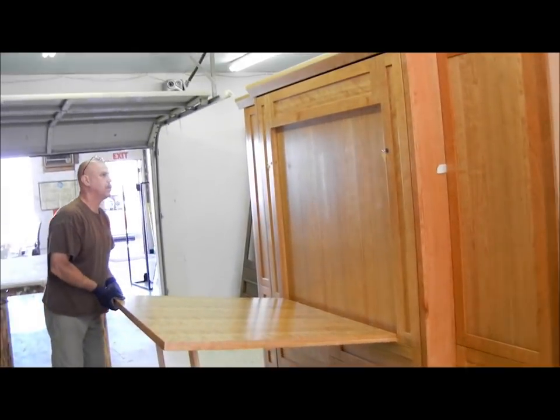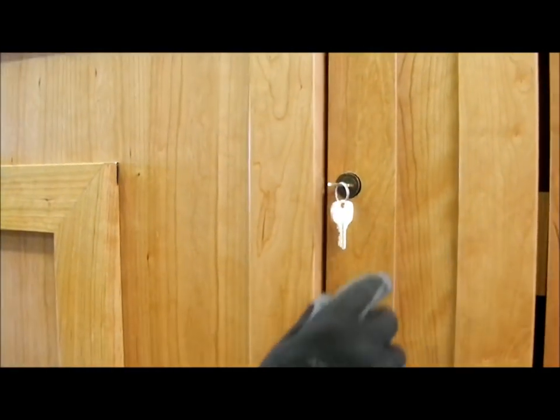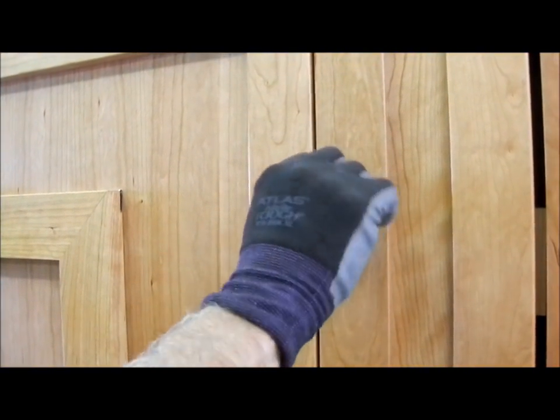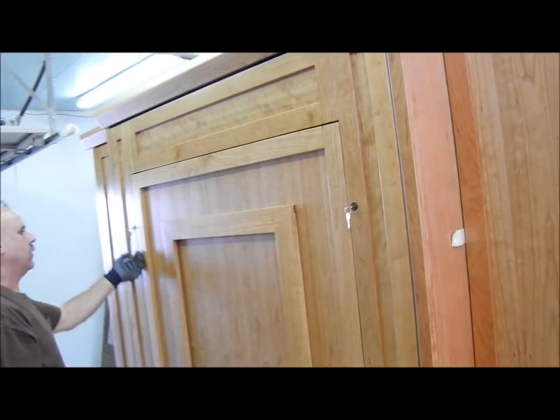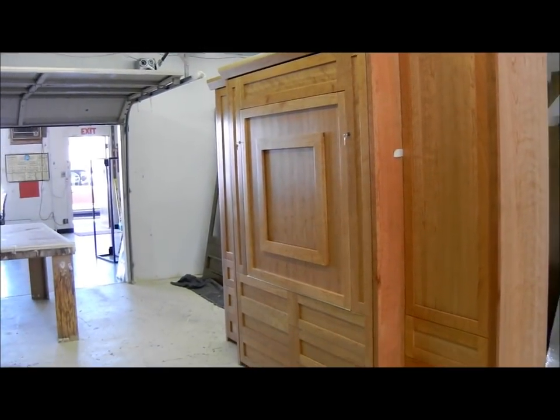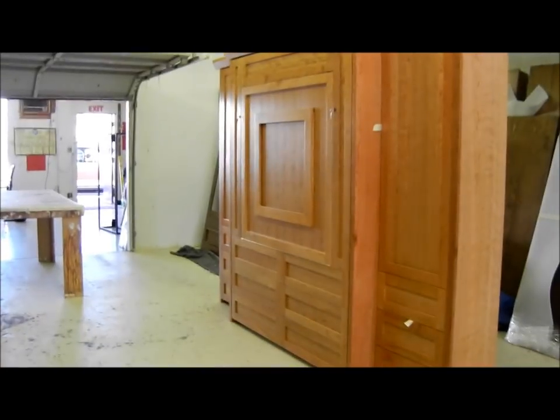I'm going to show you how this locks. We do the locks because of children, so that if they're not allowed to run the bed, they can't run the table either.